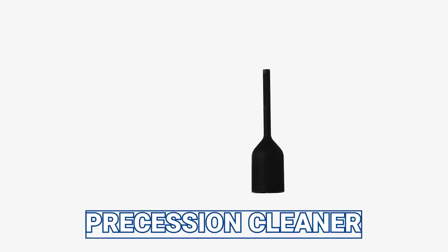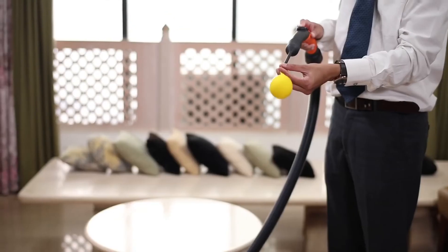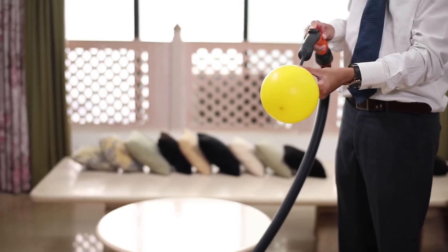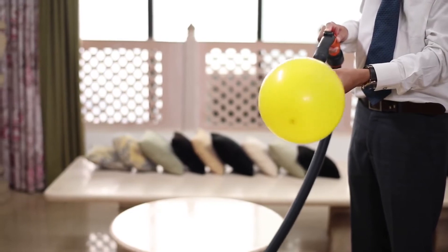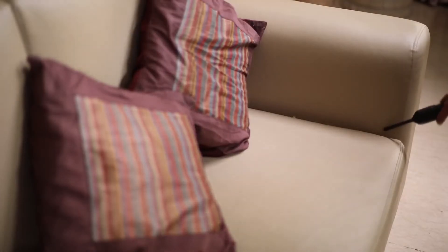The laptop cleaner is used to clean surfaces like laptops, TVs, and keyboard screens. The precision cleaner is a multi-purpose blower accessory with which you can fill balloons and blow out dust and dirt from corners.